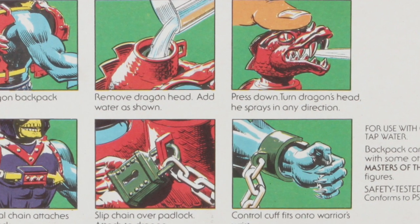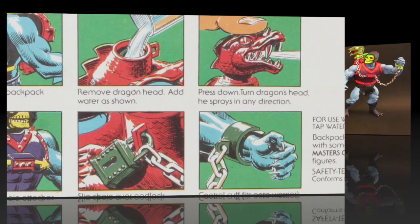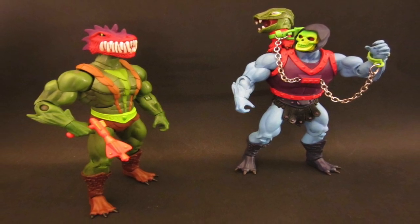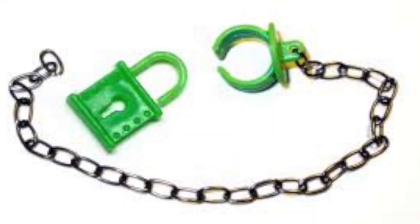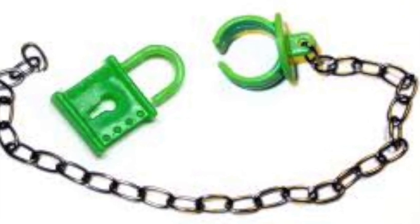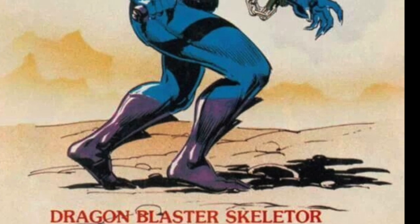The exact same mechanism was now applied to the main villain in the line, and it led to a lot of fun customization both in the vintage line and in Classics with swappable heads, since the dragon head was done just like the regular heads in Classics. He also came with his green chain and collar — any time an action figure can come with a slave collar, well, you're doing a lot of good for the kiddies there.